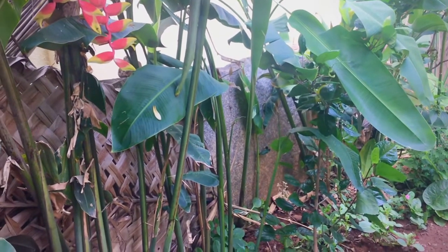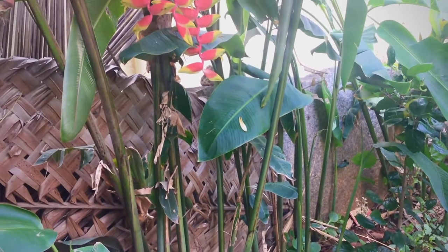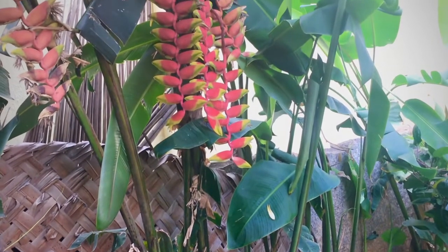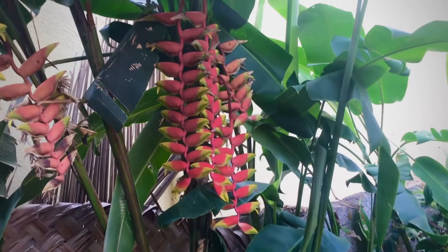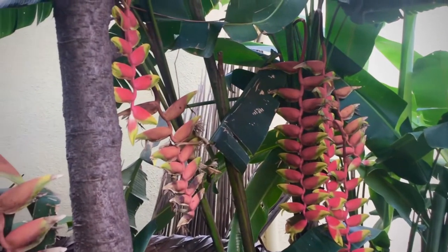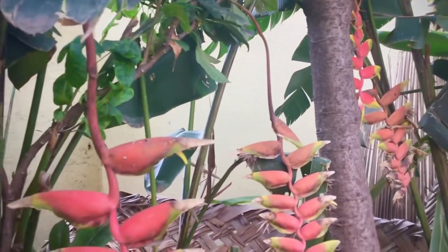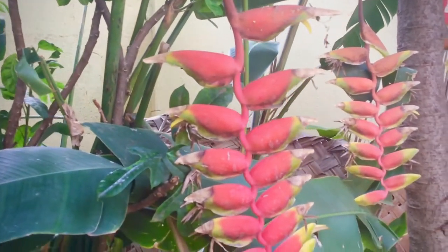Heliconia flowers are found in red, yellow, and orange, dipped with bright gold splash, and also in different shapes. Only matured plants will flower, and only once. Old flowering stems should be removed as new shoots appear. The colorful plants are generally more spectacular than the flowers. Flowers are used for decorative purposes and flower arrangement.